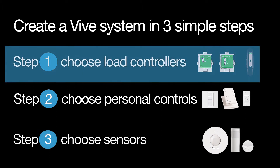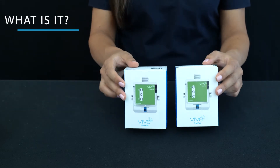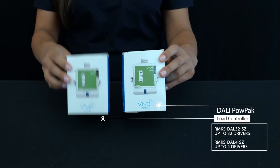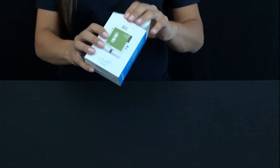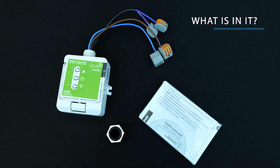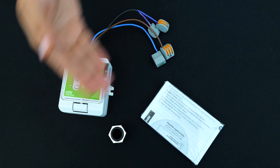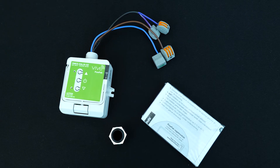The first step is choosing your load controllers. Now let's do some unboxing. These are DALI load controllers, also known as lighting control modules. One is for up to 32 DALI drivers and the other for up to four drivers. Inside, you'll find the load controller, a 20mm conduit nut, and an instruction manual with details to help install, pair, and program the wireless controls.